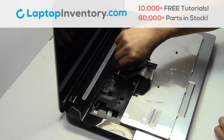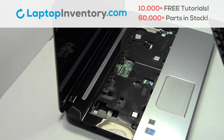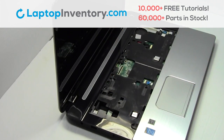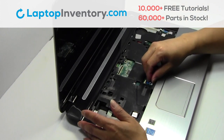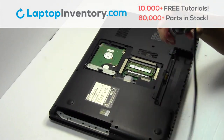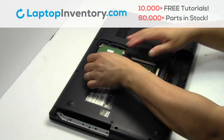Unplug the cable. Remove the screws. Unplug the cable. Remove the screws. Gently pry out the hard drive.